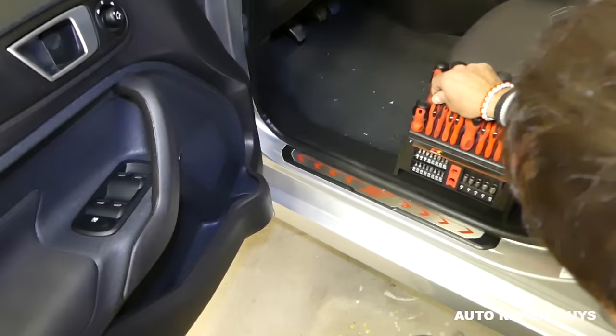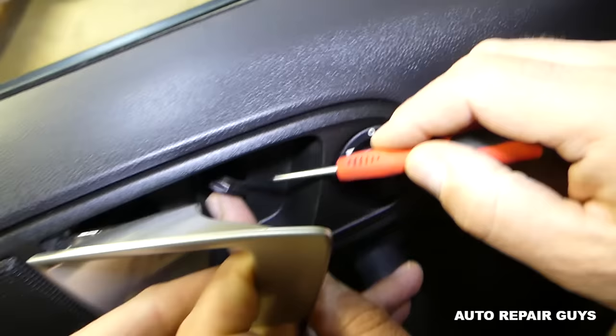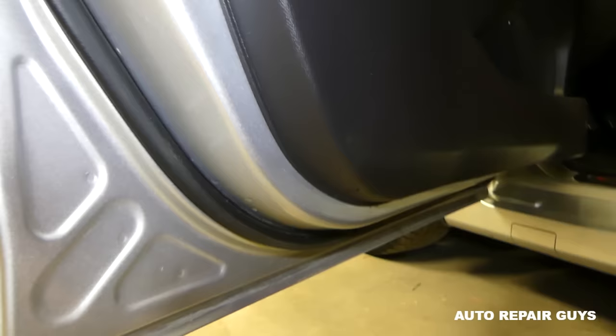Go ahead and open the door. We'll need to remove the door panel, so we recommend using panel removal tools to make sure we don't scratch anything. We'll get a small screwdriver — right here there's a cap, and if you open the door handle there's a place where you can pry that cap open. Be careful not to break it — you pull them out like that. That's how it's supposed to be.